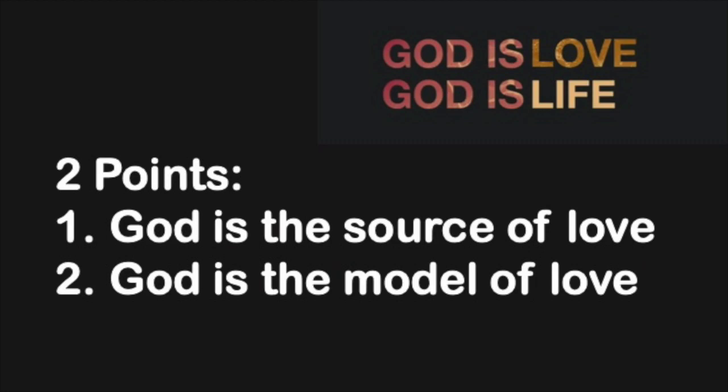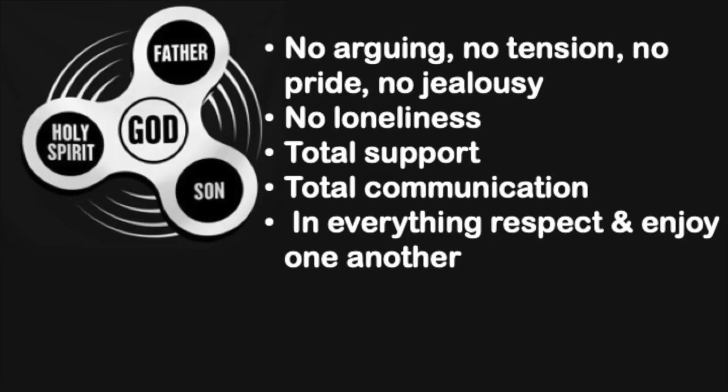Two points to consider: God is the source of love, and God is the model of love. When we read in the Bible that God is love, we have to understand that God by his very existence defines what love is. The Trinity — God the Father, Jesus Christ the Son, the Holy Spirit — defines exactly what love is. There is no arguing, no tension, no pride, no jealousy, no loneliness. There is total support, total communication, and in everything there is respect and enjoyment of one another. That is what we mean when we say God personifies love.